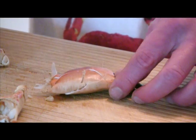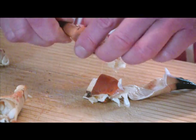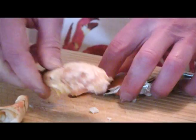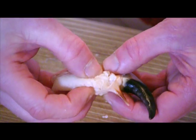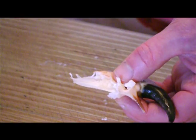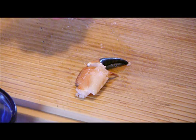To remove the meat from the claw, lay it on the chopping board and give a firm tap with the rolling pin to break the shell. Pick the broken shell away from the meat and remove the meat from the large cartilage found in the centre. Alternatively, the toe can be left intact once the outer shell is removed — this is an attractive way to present the meat in a cocktail form.